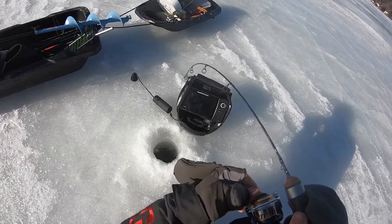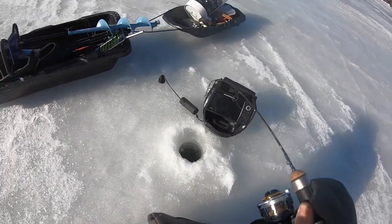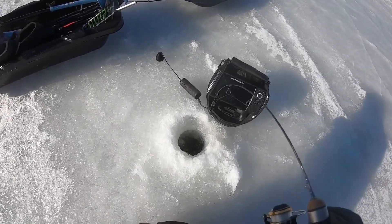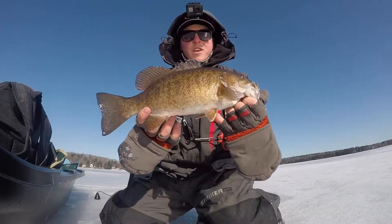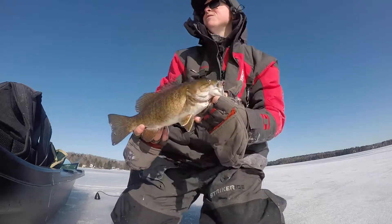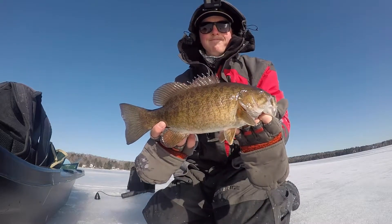Hooked up! First fish of the day — four pound test, so gotta be careful. There's the first fish of the day. We just got set up here and we're catching them already, so good start.